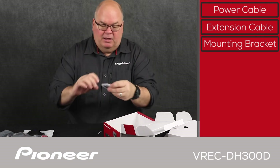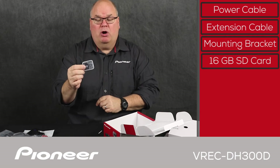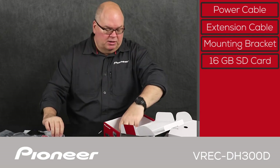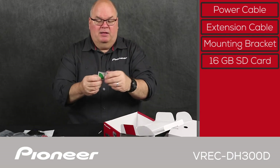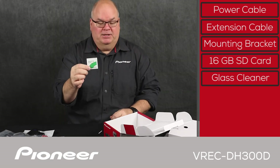Then we have the 16 gigabyte micro SD card included with a full size SD card adapter. You can use a bigger card if you want to, but this one is included in the box. And then we have the cleaning cloth to make sure you're getting a very clean connection between the camera and the glass in your vehicle.